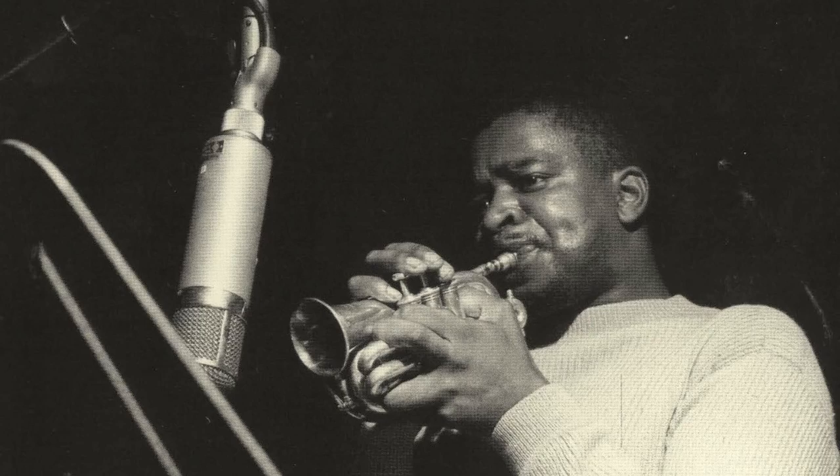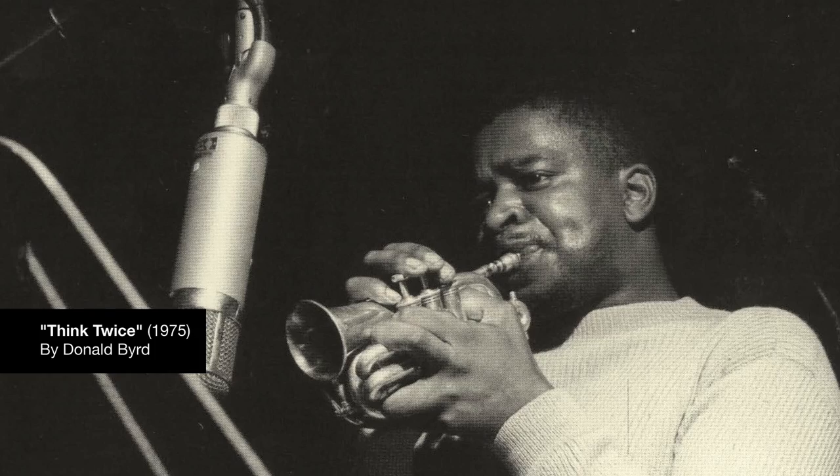The song is called 'Think Twice,' and I'm using a drum break from Spinning Wheel — chopping those up and using them as inspiration, as a springboard to create music.